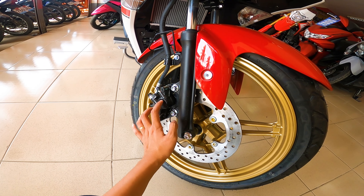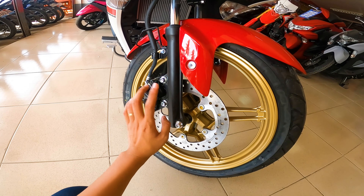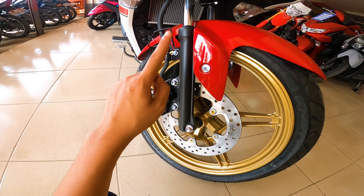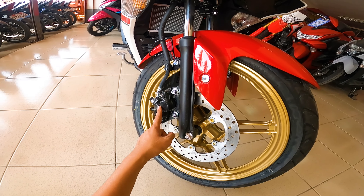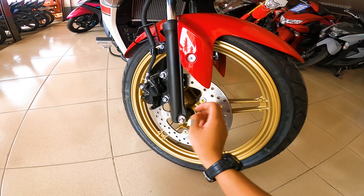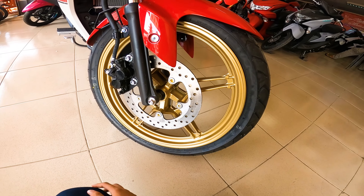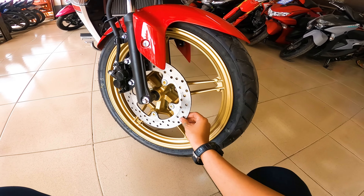Mas kapita-pansin ang braking system ni Sniper 155 R version kumpara doon sa standard version. Kasi naka single piston lang yung standard version. Well, itong R version, naka dual piston sya. So napakaganda ng play ng brake na to kumpara doon sa standard version. And naka disc brake na din sya guys.